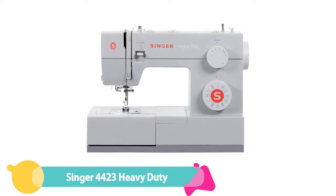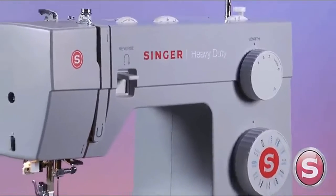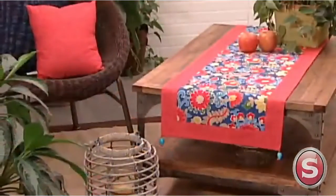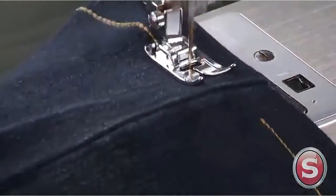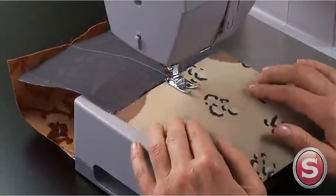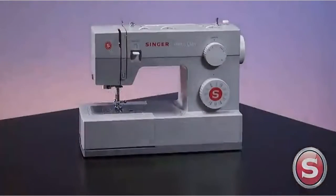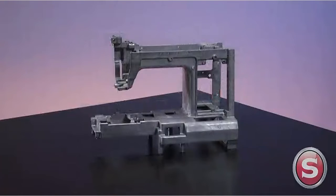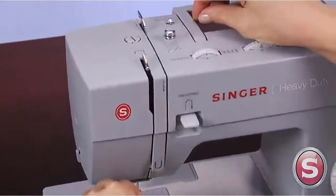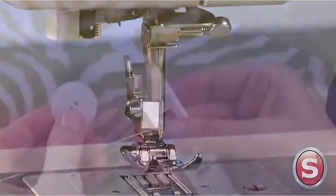Number 3: Singer 4423 Heavy Duty Sewing Machine. The Singer 4423 is an excellent choice for beginners who want to tackle big projects. It has a sturdy metal interior frame and a powerful motor to zoom through thick fabrics like denim, leather, canvas, and multi-layered projects. A fast maximum sewing speed of 1,100 stitches per minute allows users to finish projects quickly. Both beginners and experienced sewists can take advantage of the automatic needle threader, easy-to-follow threading guide, one-step buttonhole stitch, and drop-in bobbin with a clear cover. It weighs only 14.5 pounds and has a built-in handle for easy portability.